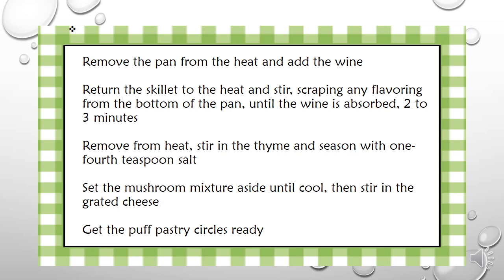2 to 3 minutes. Remove from heat, stir in the thyme and season with 1 fourth teaspoon of salt. Set the mushroom mixture aside until cool, then stir in the grated cheese.